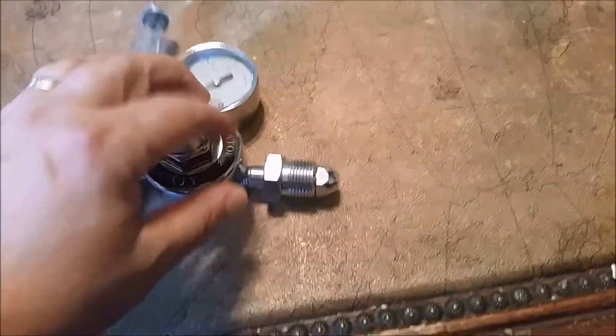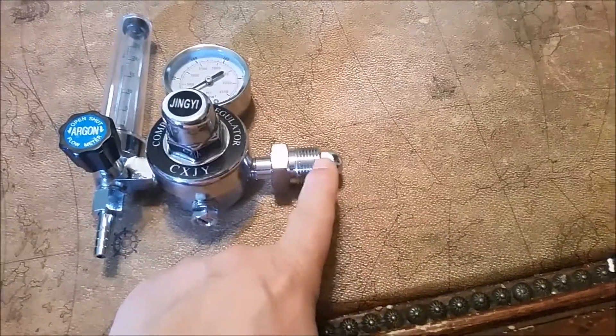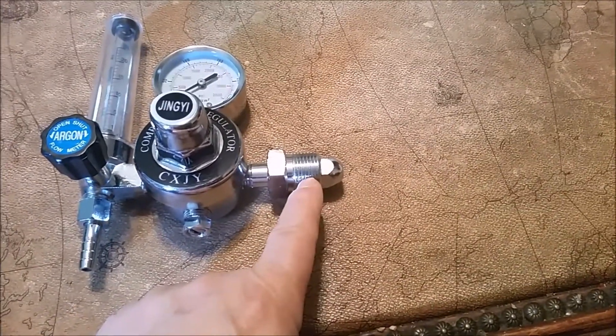Here's the regulator. When you buy a regulator, make sure you buy one that has the proper fitting for your bottle. This is, I believe, called the CGA 580.